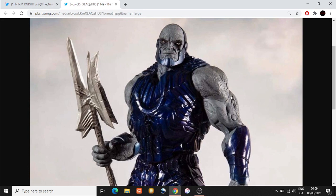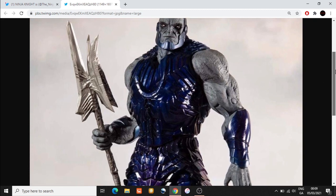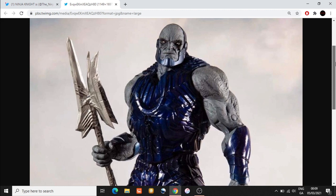It certainly looks like there's a bicep swivel here, and there definitely looks like a bicep cut, possibly a ball joint at the head — which I'm very happy with because this is a character with a face full of attitude. I like the design of what he's wearing, and he's coming with this weapon.